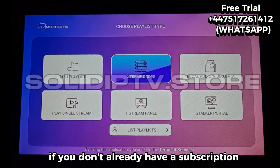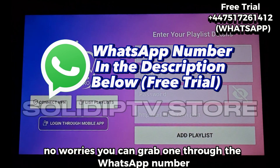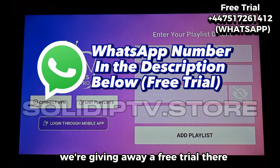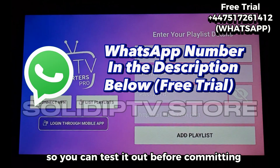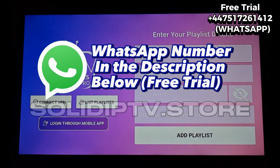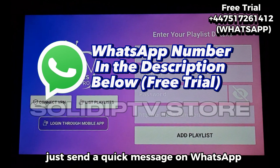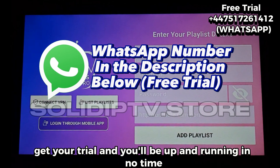If you don't already have a subscription, no worries — you can grab one through the WhatsApp number in the video description. We're giving away a free trial there, so you can test it out before committing. That free trial is the best way to see for yourself whether all your favorite channels are included. Just send a quick message on WhatsApp, get your trial, and you'll be up and running in no time.